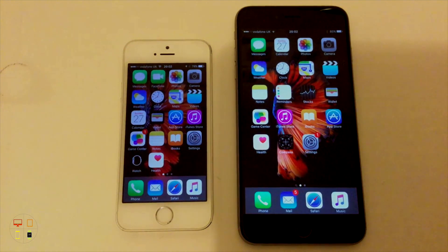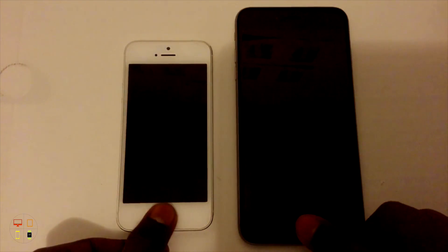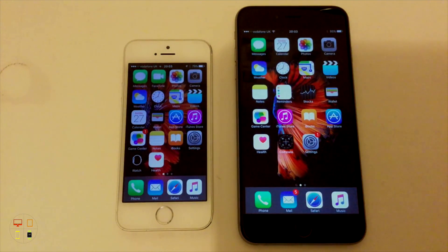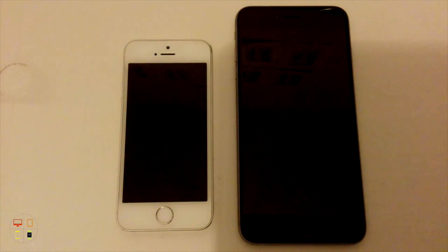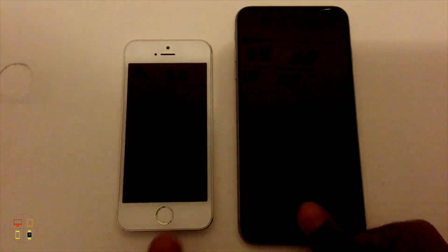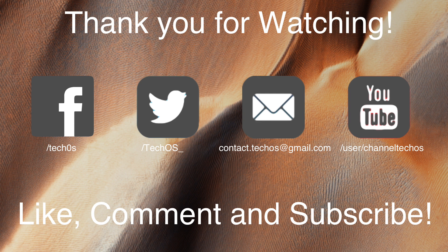That's essentially it for this video. It's something that is nice to see, and I know a lot of other phones on the market have had faster fingerprint scanners, so it's great to finally see Apple adding a faster scanner. Apple were the first major company to add fingerprint scanners to their devices, and there have been many reports of this being the fastest fingerprint scanner on the market, which is obviously a very good thing for Apple. If you have any questions, put them down below as a comment or send me an email. Do suggest any other videos you'd like to see on the iPhone 6S Plus. Don't forget to like, comment, and subscribe, and I'll see you in my next video. Thank you.